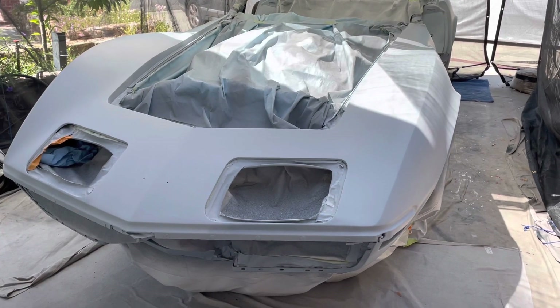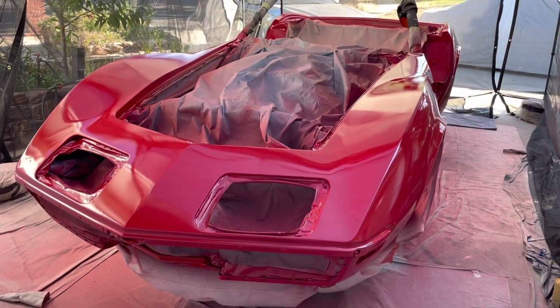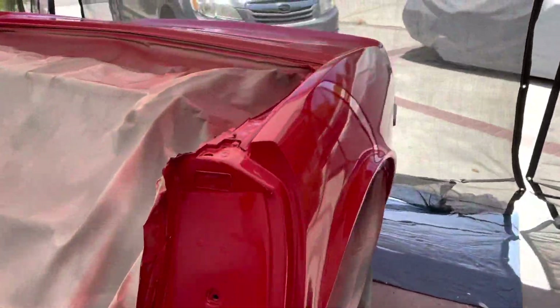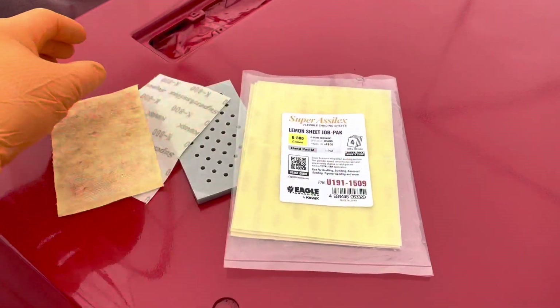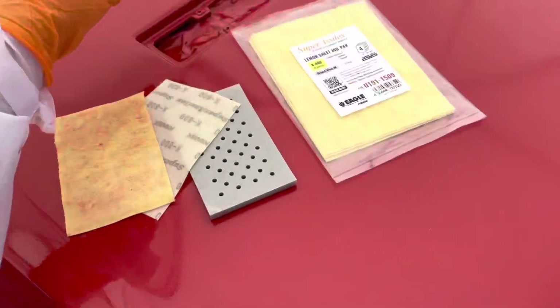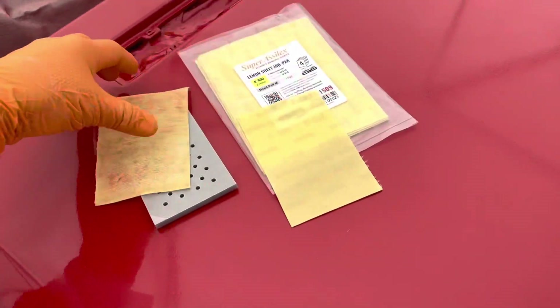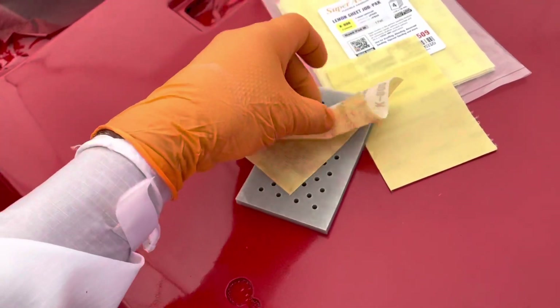I'm in the middle of painting and I wanted to show you guys something. I want to thank the guy — I forgot his name — but he recommended for people who paint outside getting some of these little sanding sheets. They go on this little sponge. I've already used this one and I'm in between the second and third coat right now.